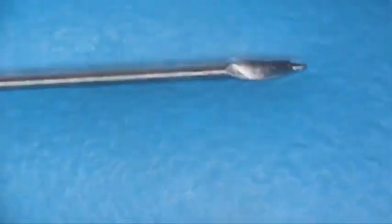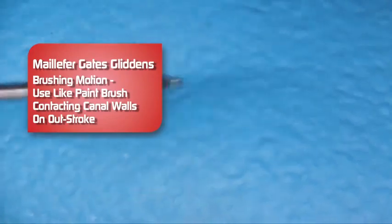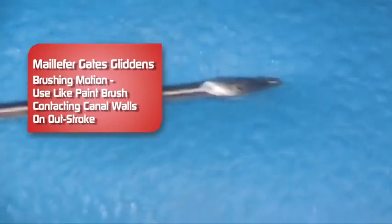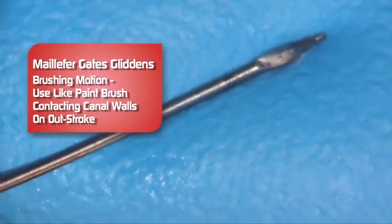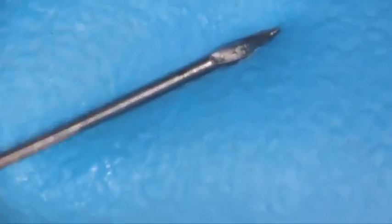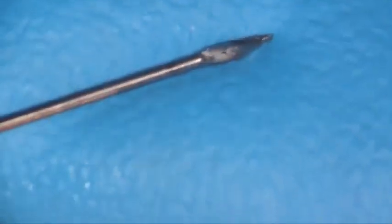When we use a Gates Glidden burr — and this happens to be a number two — we use it like a paintbrush. Just a very gentle motion here to clean off the sides. The Gates Gliddens are pretty flexible; as you get up in size, they get a little bit stiffer. As we go up in size, we want to move more coronally in the canal. It is a nice way to clean out the coronal portion of the canal.